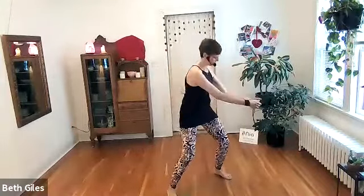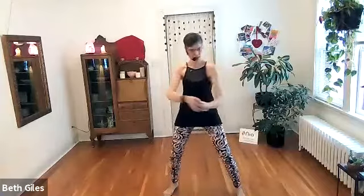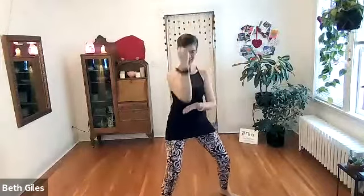Hold your head high. Downward strike. Downward strike. Here, a little place for it to land. Your palm.